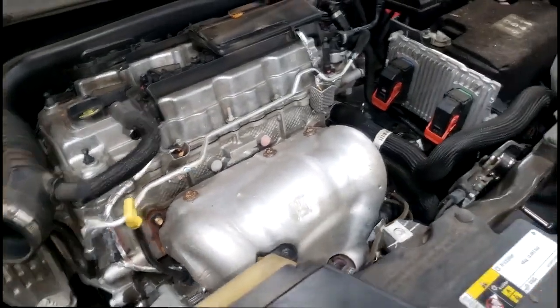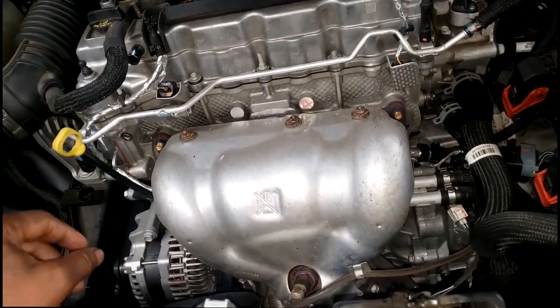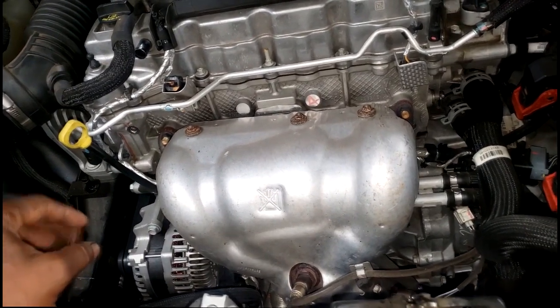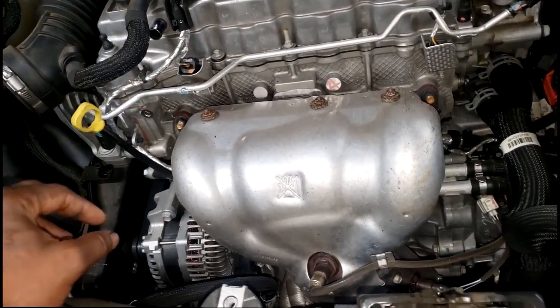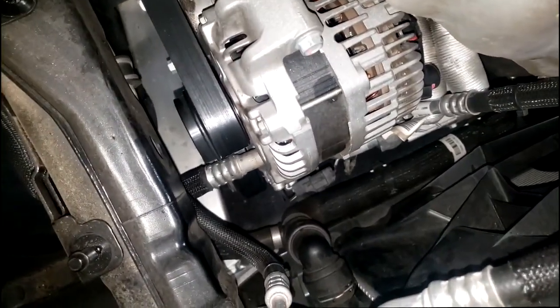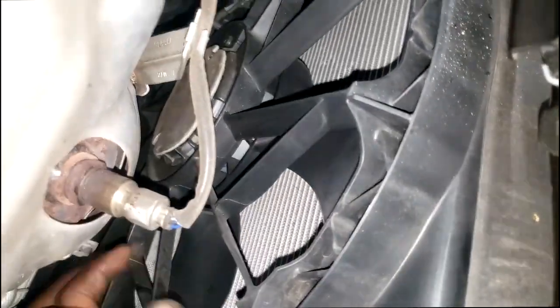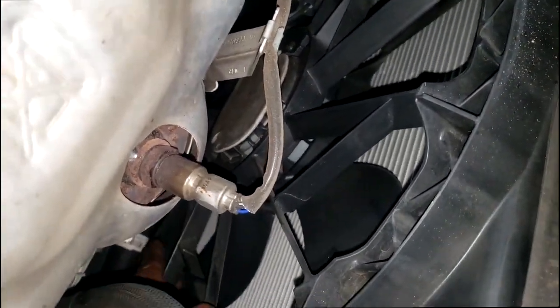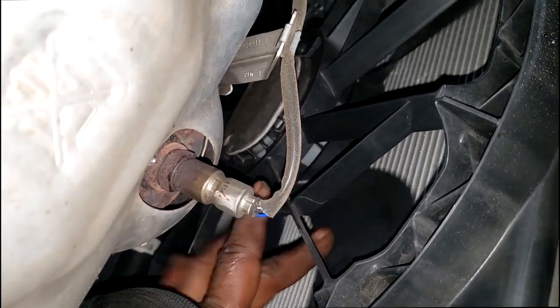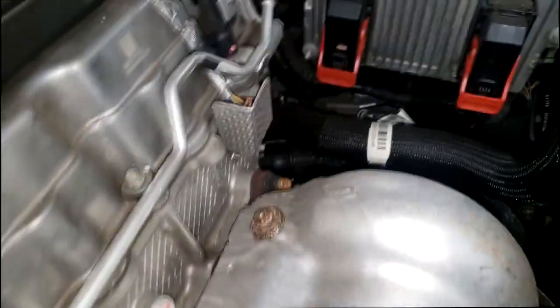I don't know what happened — I don't know if it's a defect. This car doesn't have that many miles on it. I'll put the mileage in the description so I don't give out the wrong number. That compressor just decided to live a short life. High pressure can cause that — what could cause high pressure? Fan not working. The fan's not frozen up, but that's just a quick way to test if the fan locked up.